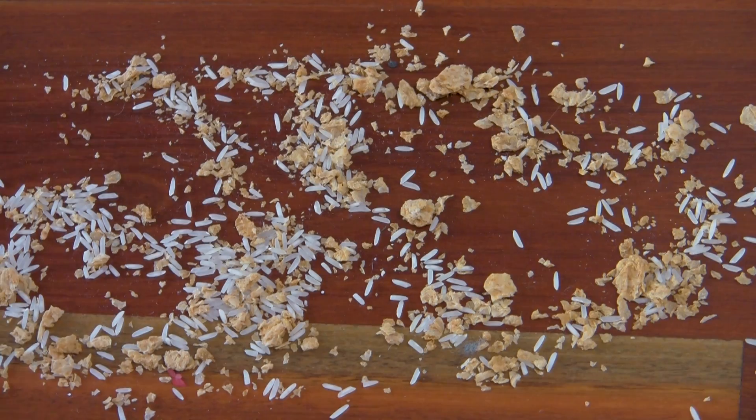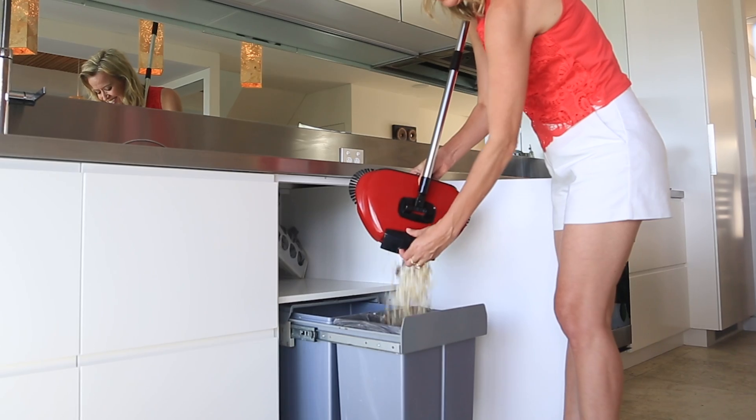There's no cords, no bags and no batteries to recharge. And when it's full, just empty it straight into the bin.